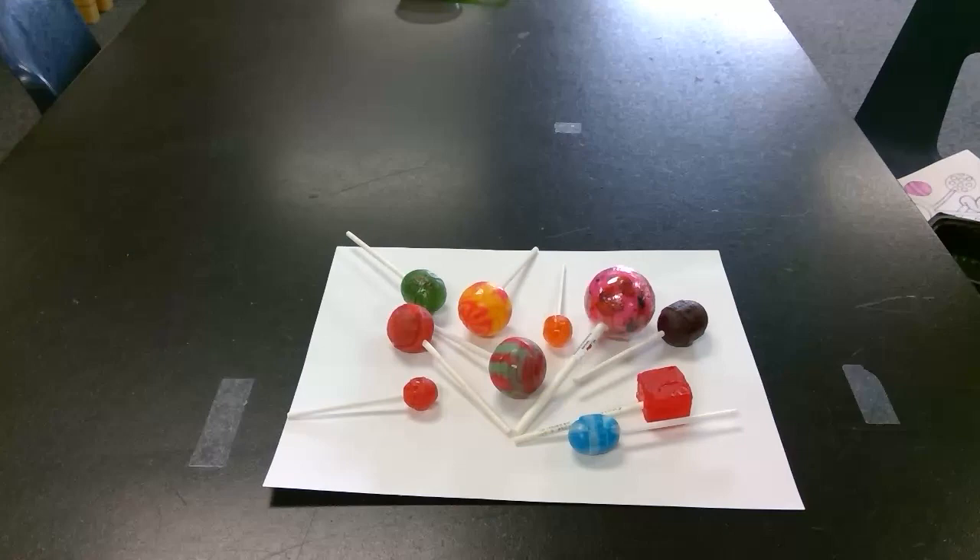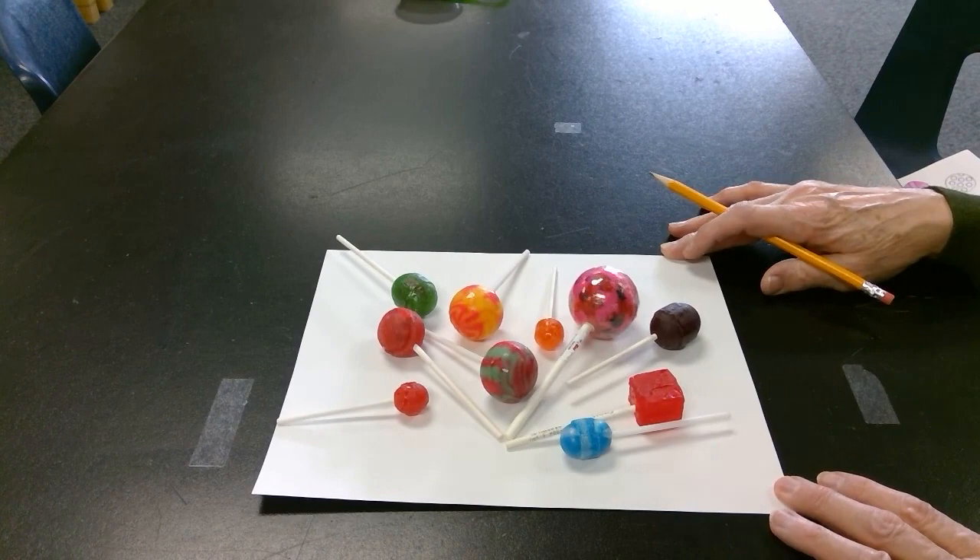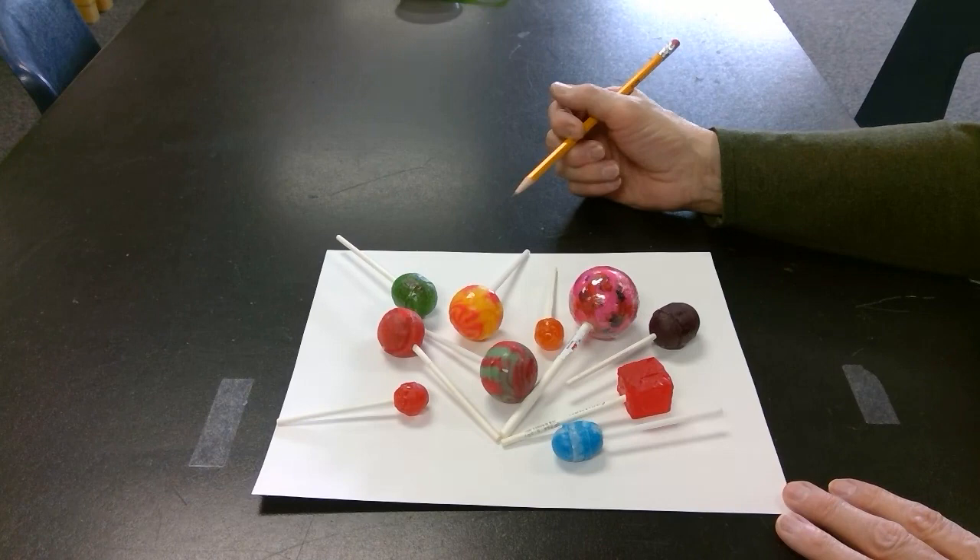So our project today — we're going to use a variety of lollipops. I have displayed here a variety of colors, sizes, and shapes of different lollipops, and we're going to draw some.